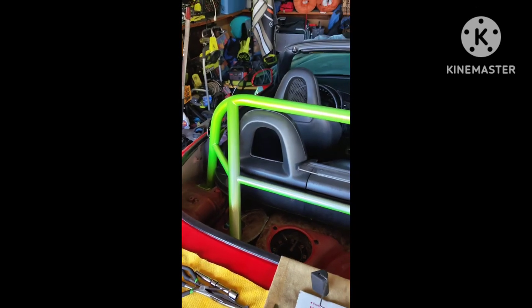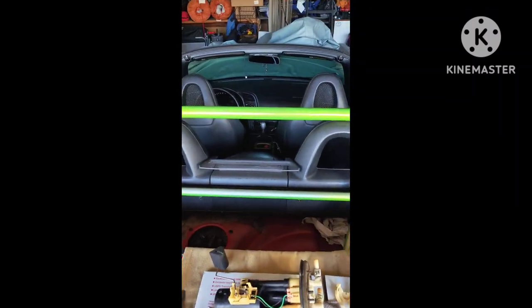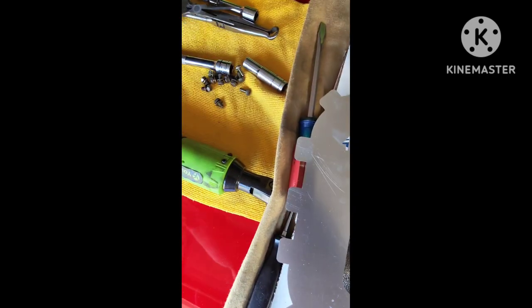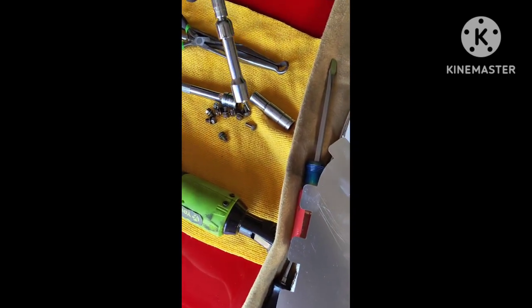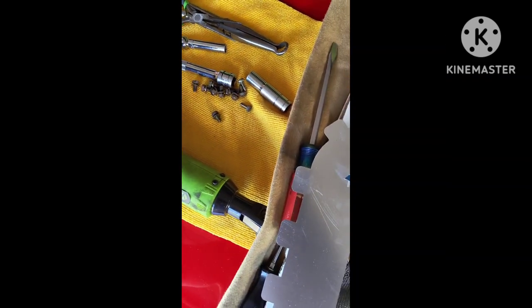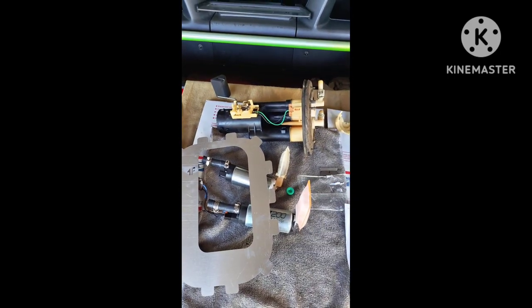Luckily I don't have a soft top, so I just removed my factory hard top and have a ton of room to do this. Tools needed to remove the fuel pump: 7/16ths to remove the screws around the plate, a 10mm for some random sockets, and a flathead and needle nose just to clamp the fuel lines.